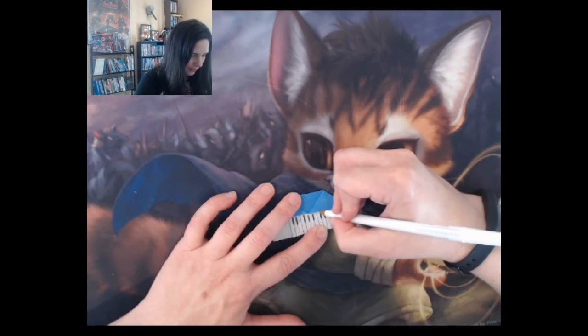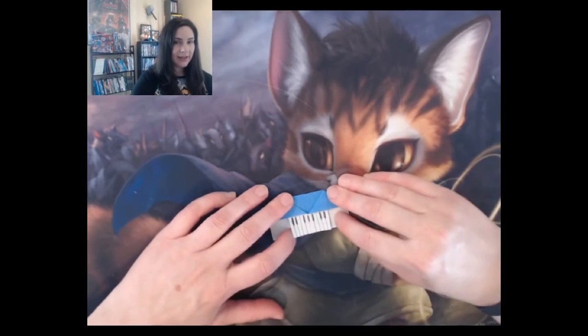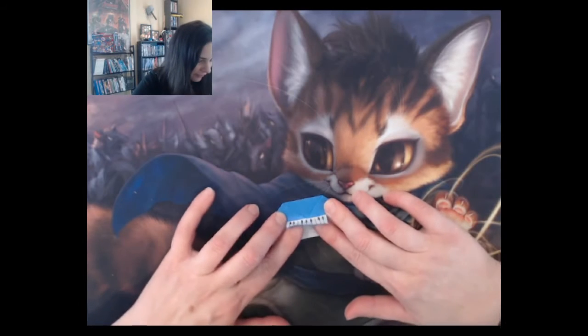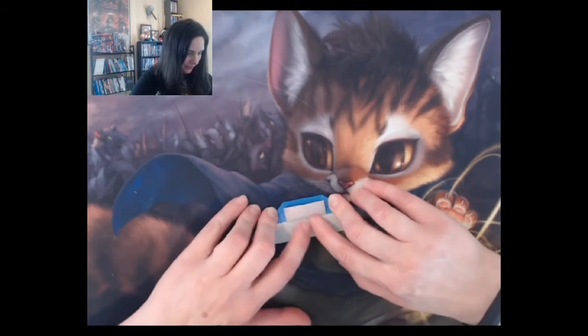We're almost done. Slide your fingers under the piano keyboard and flip the flap up — flip the flap, that's so fun to say — and crease it there too.